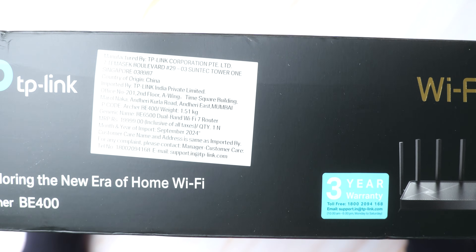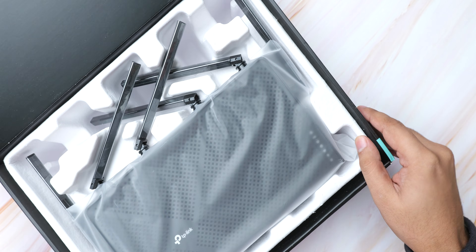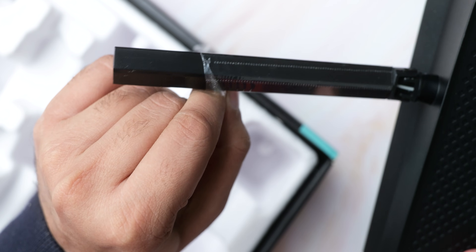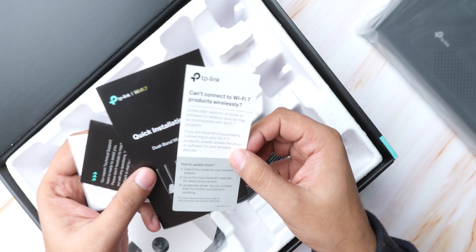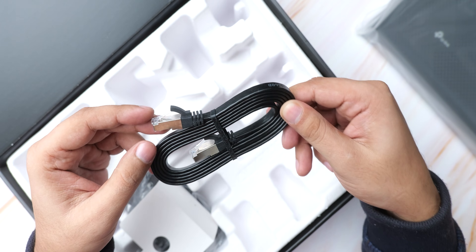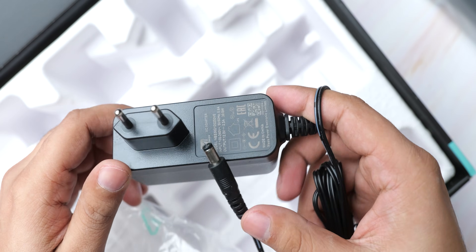The box is kind of too thick for this router, and inside you'll find the router with antennas wrapped in plastic that takes 10 minutes to remove. You get quick start and warranty papers, a flat Cat 6A Ethernet cable which is a very nice addition, and finally the 30W power adapter.